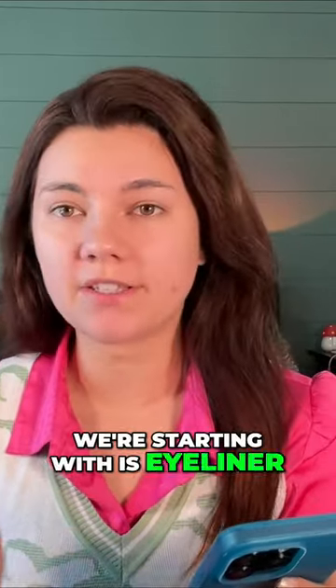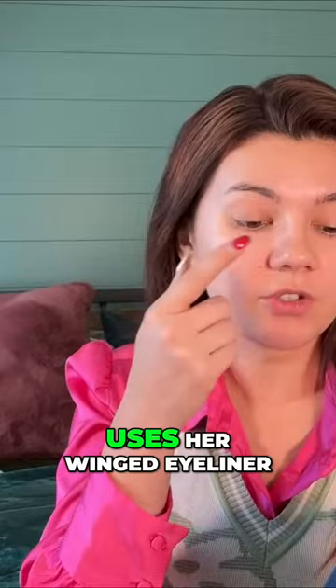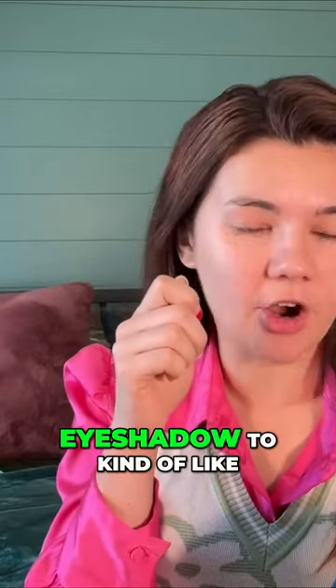The first thing we're starting with is eyeliner. I saw this TikTok while I was scrolling — she basically puts a piece of tape underneath her eye, uses her winged eyeliner, and then uses eyeshadow to kind of buff it out, and then you remove the tape.